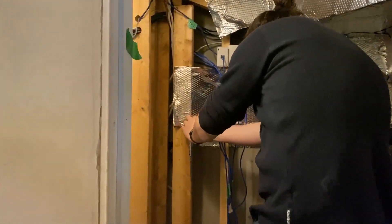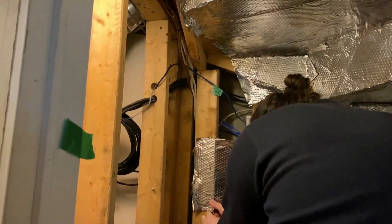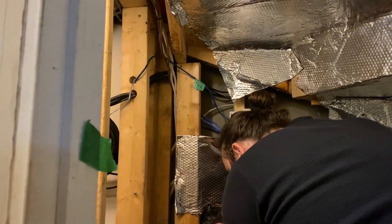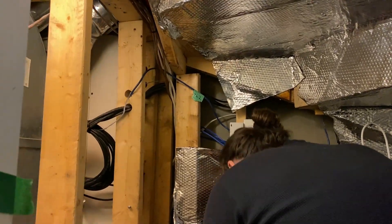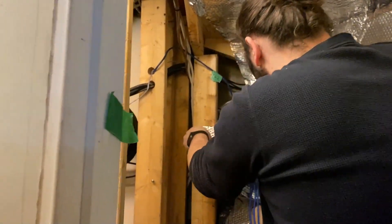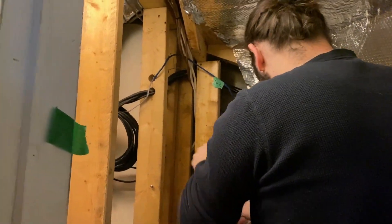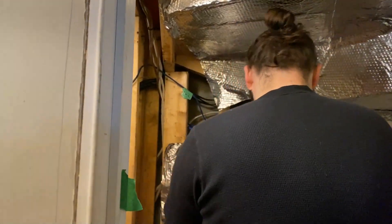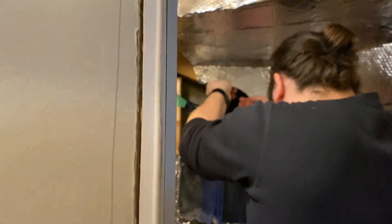Now that we've got the fiber optic cable drawn out, we're removing the sound deadening material and rerouting all of the network cables to the other side. We're going to have to figure out where they're coming from, and we may have to pull, extend, and re-terminate some of the ends, which is kind of a pain but it is what it is — we'll get it done.